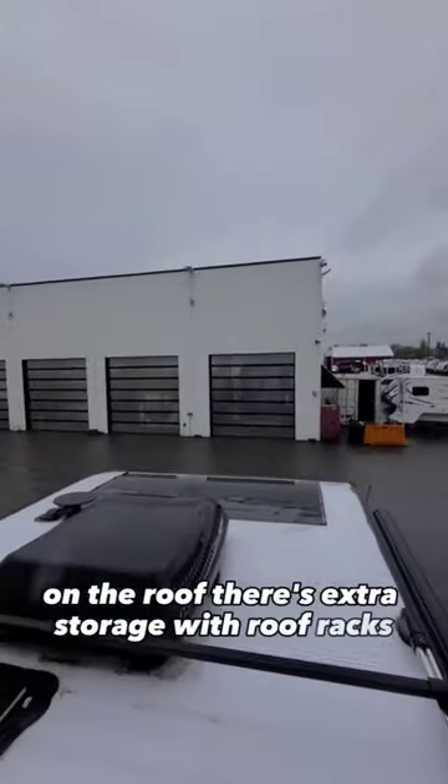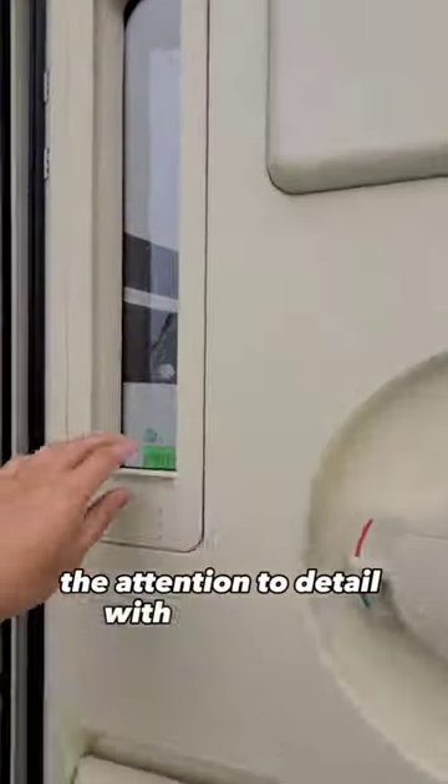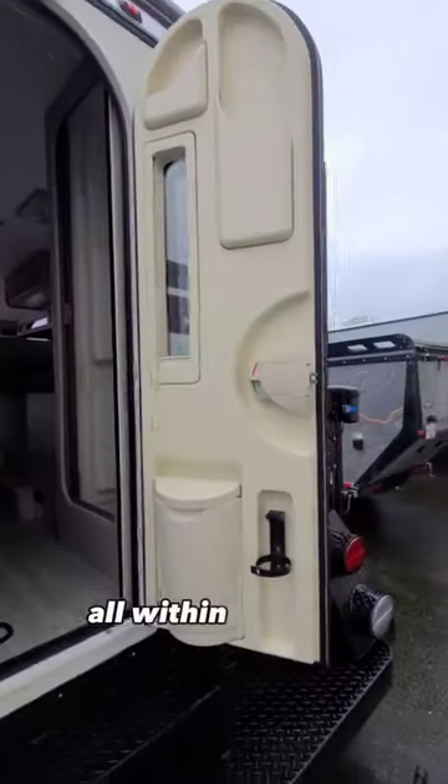On the roof there's extra storage with roof racks and a solar panel with air conditioning. The attention to detail with Newcamp is unmatched — check out the built-in blind and extra garbage area, all within the door.